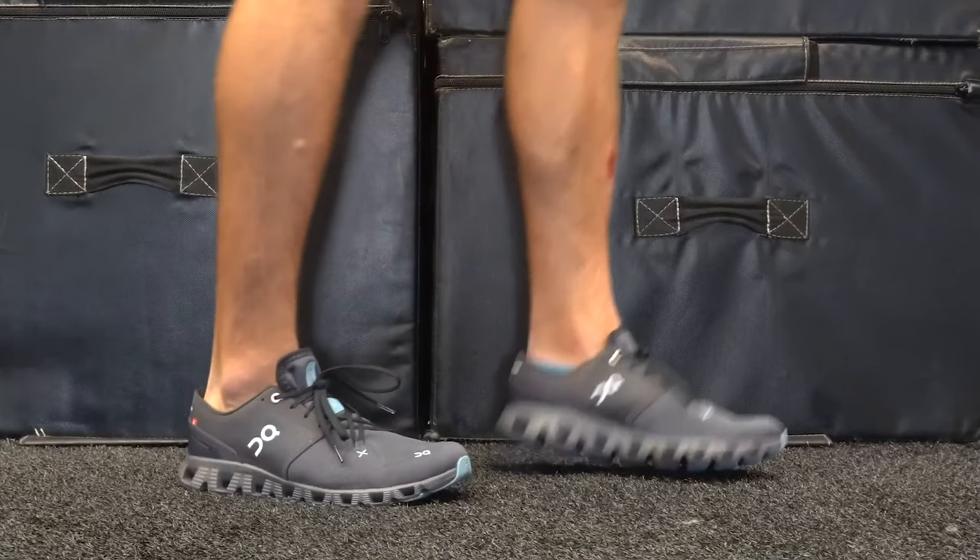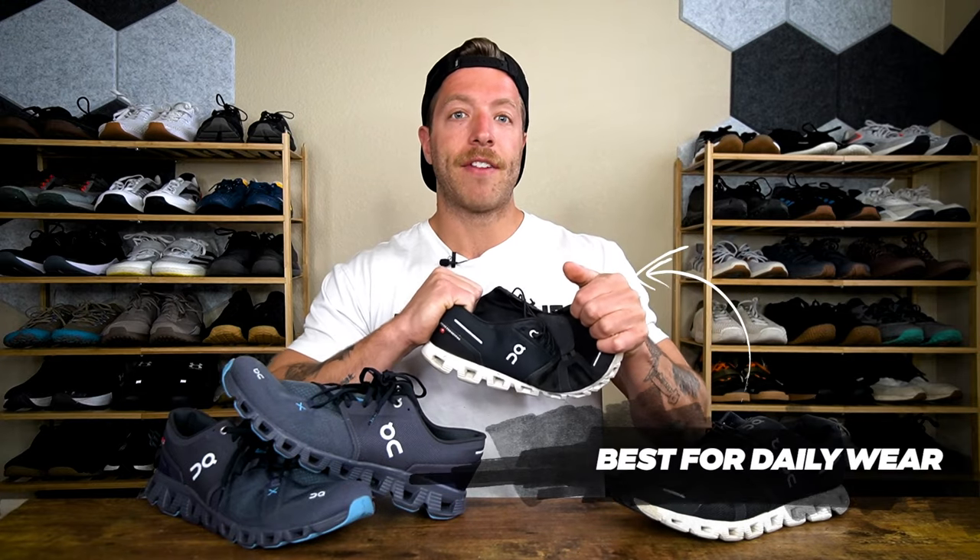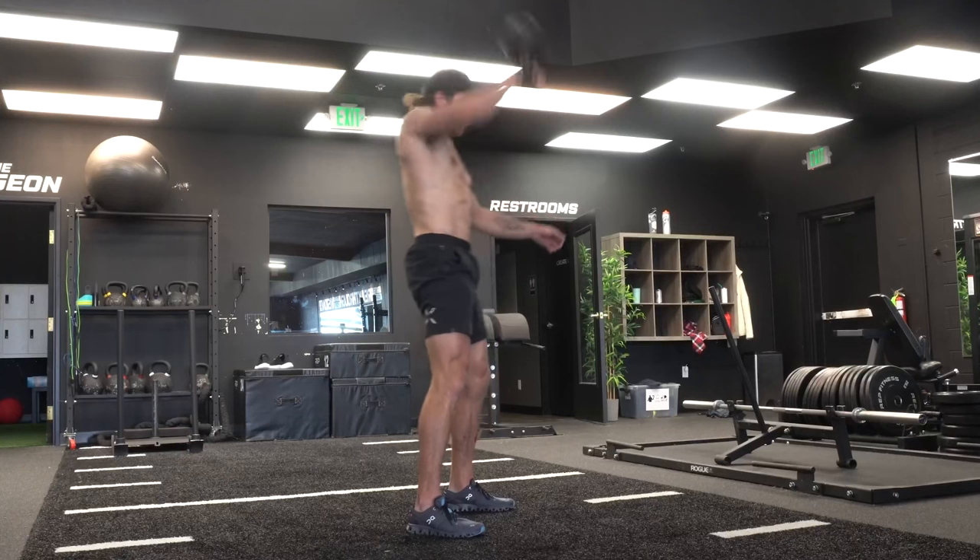The Cloud X3 is going to be your go-to shoe if you want a shoe for short to mid-range runs and cross training — it's designed for training specifically. Whereas the On Cloud 5 is going to be mostly a daily driver's shoe. The Cloud 5 is not going to be that great in the gym. If you want a shoe that works for both daily wear and working out, the Cloud X3 will do a good job because it is overall pretty comfortable for daily wear, but it also performs better in the gym.